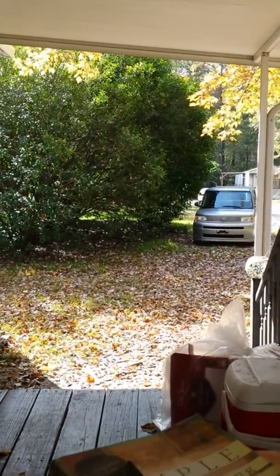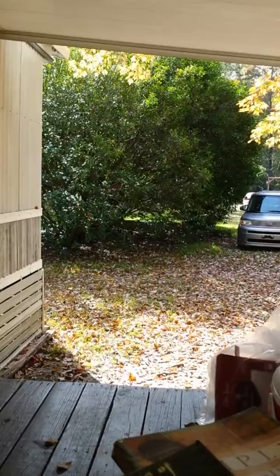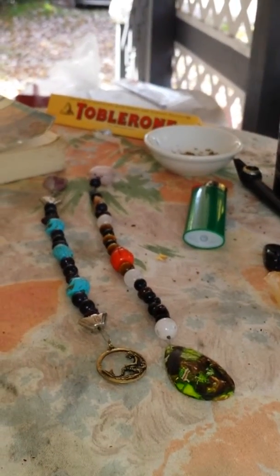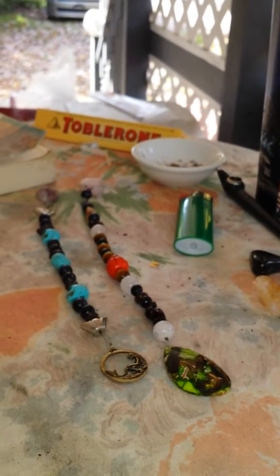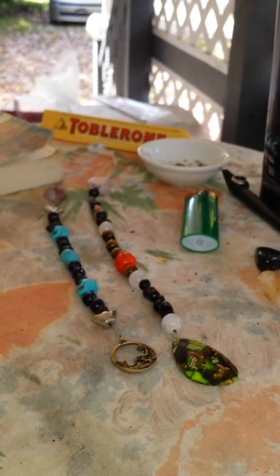We'll start off with what I've been reading — actually, that'll be last. First: I got really crafty last night and I made these two guys. I don't know if you can see them, but we'll zoom in on them. I call them spirit prayer beads. They are connected to a particular spirit friend.